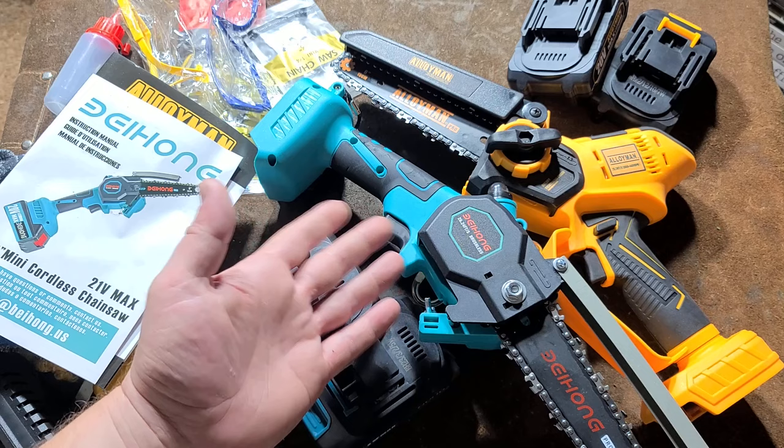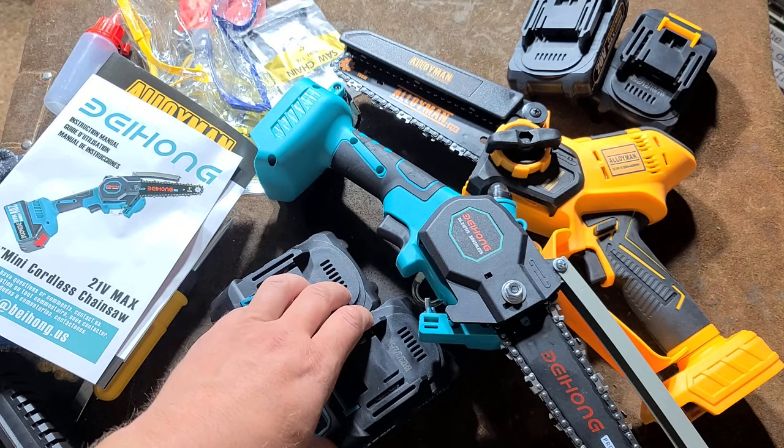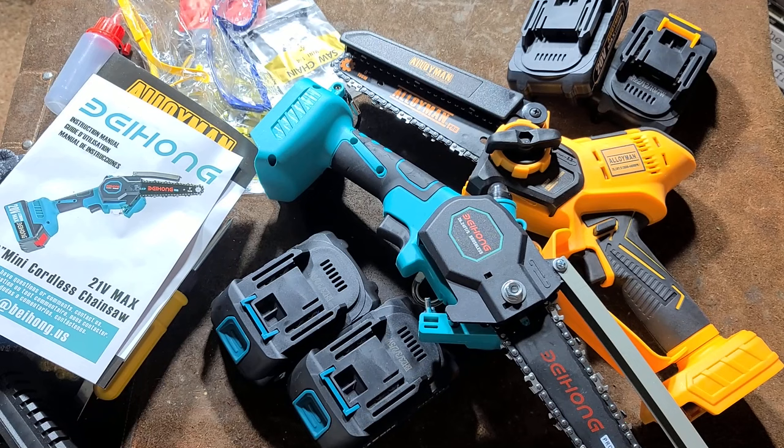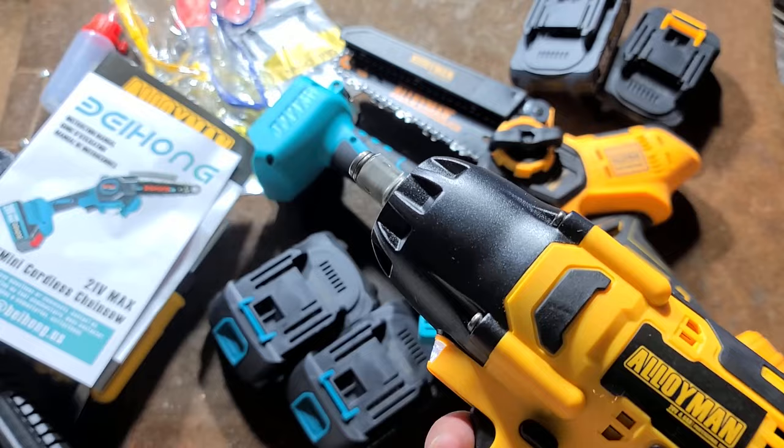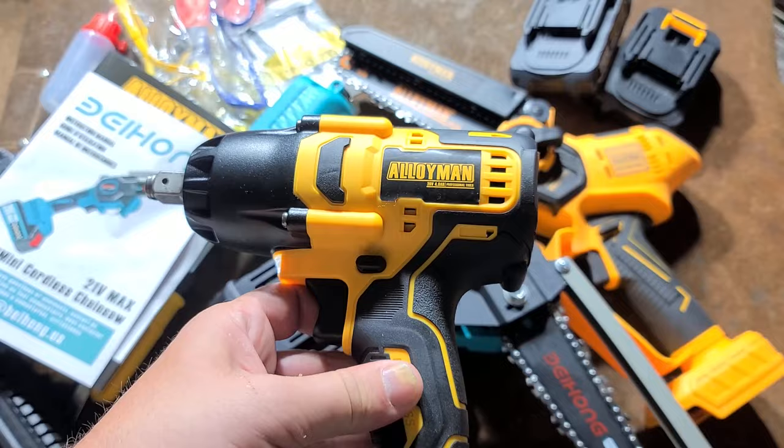These little mini six-inch bar, quarter-inch link chain mini chainsaws. The reason I'm doing both of these is because I had done a little review of the terribly cheesily named Alloyman half-inch impact wrench — not particularly powerful, but really responsive. It was actually a surprising gem as far as electronics, a surprisingly good brushless impact wrench.